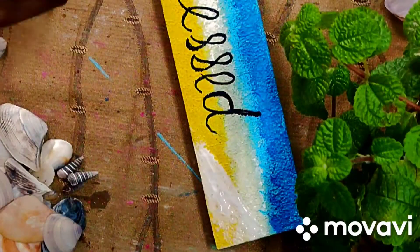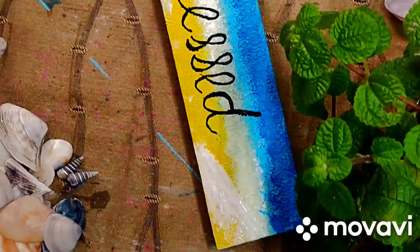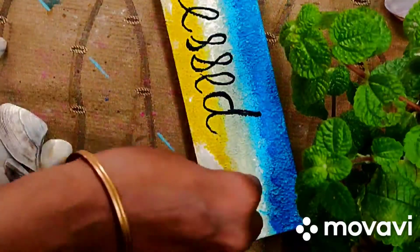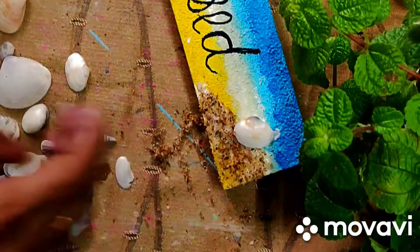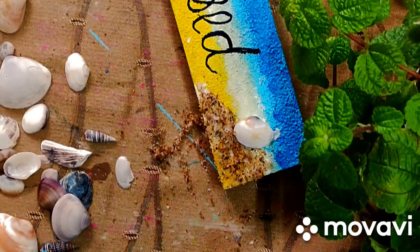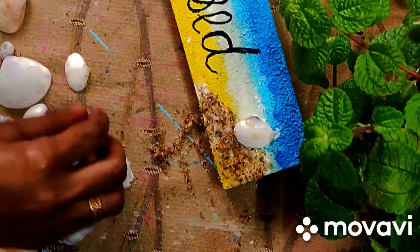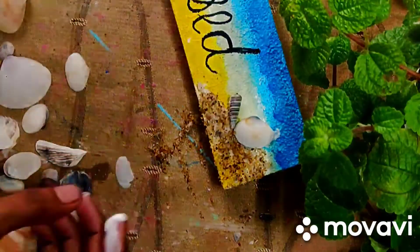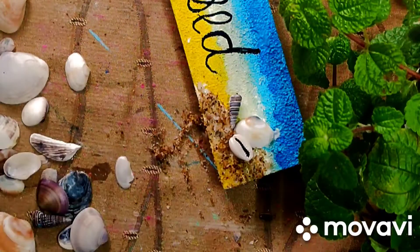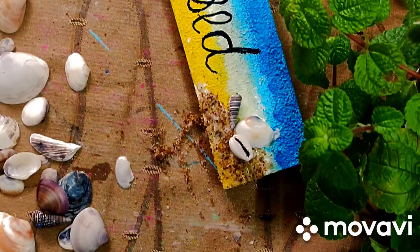The next step is to put a brush on the side and add a little bit of sand. I will collect the sand for the beach theme. I will use a little bit of sand and put a few shells, and stick them in the same way.